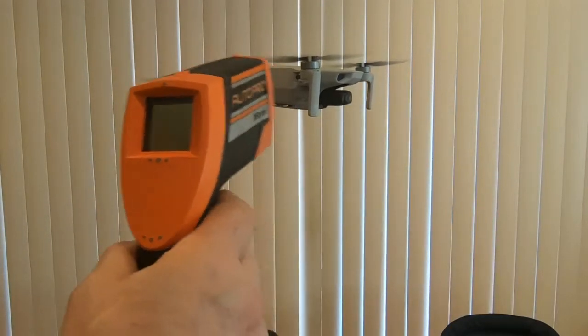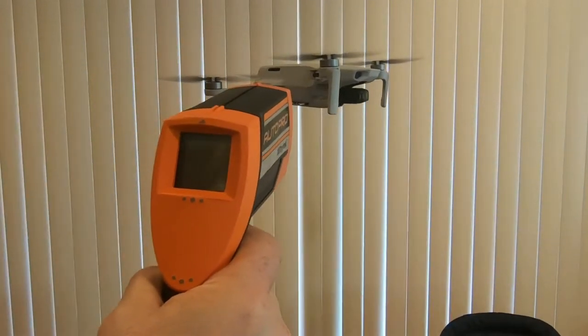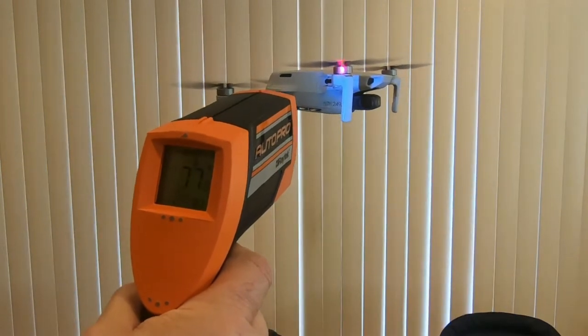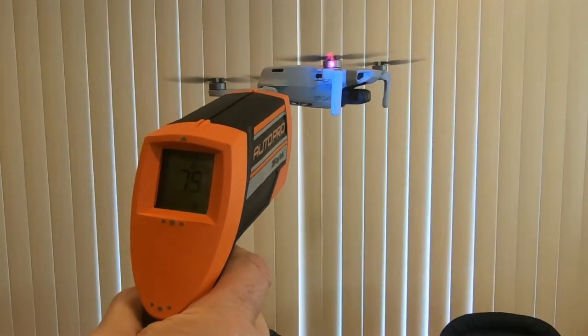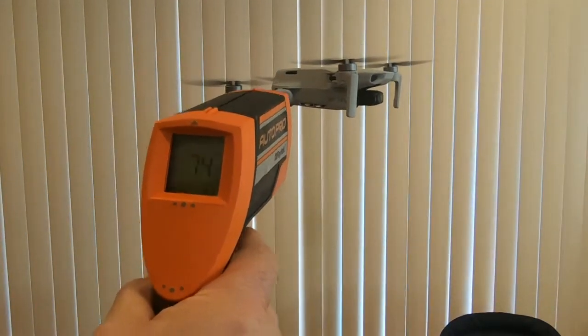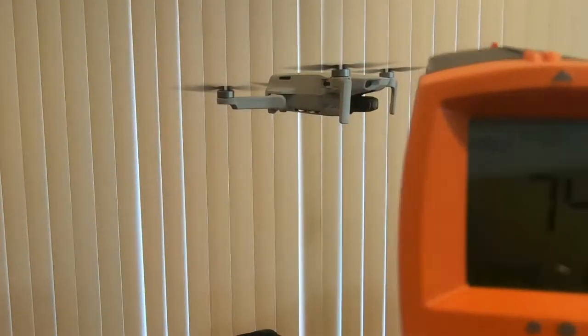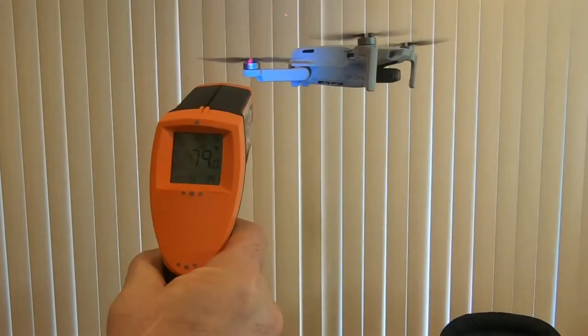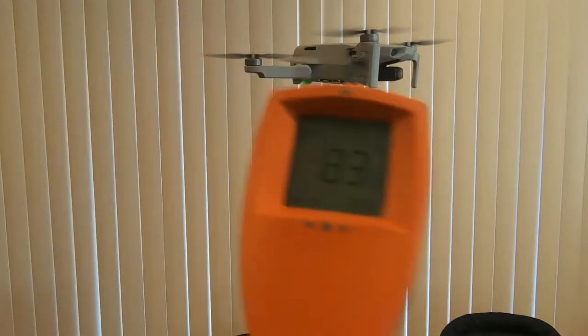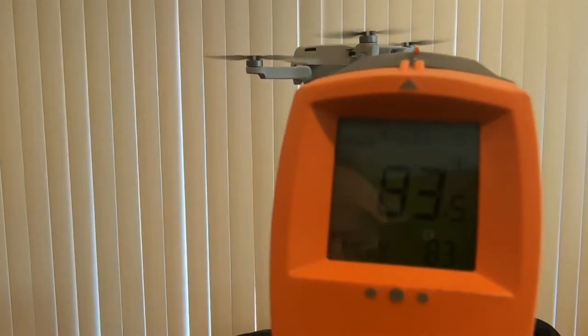Alright, we're going to get some readings on these motors right now — without the covers installed. The front motor reads 83 degrees, and the back motor also reads 83 degrees.